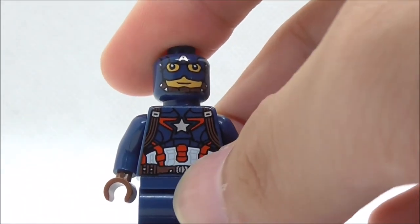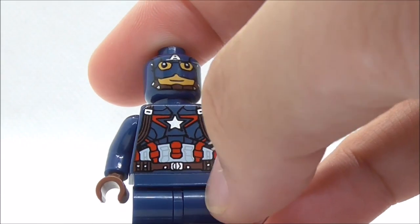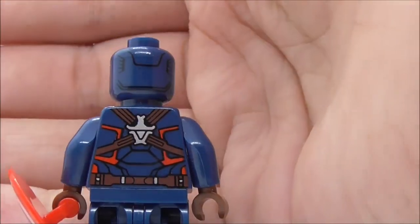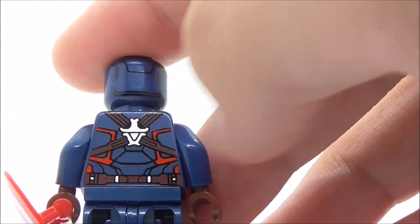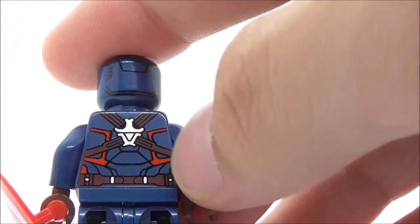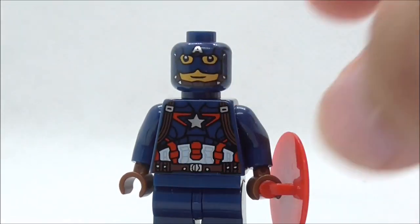The torso print is pretty accurate — you have the straps, the star in the middle, red highlights, and the belt. The back head print is very accurate to the original LEGO minifigure. The back torso print has a strap, the shield holder, some red parts, and the belt.